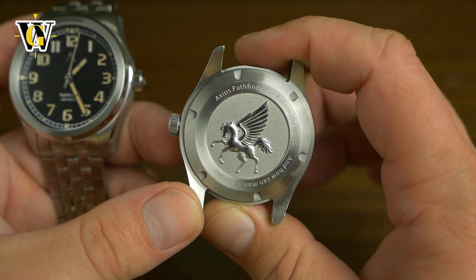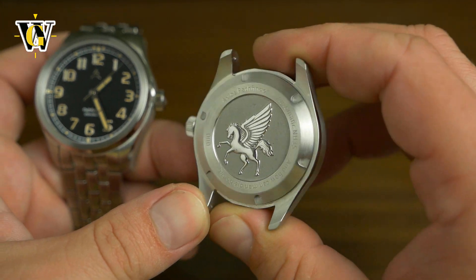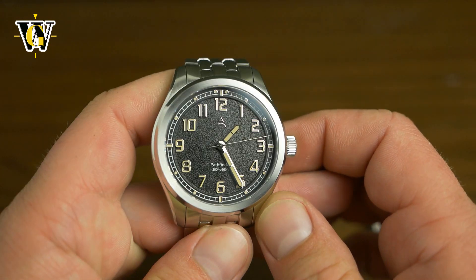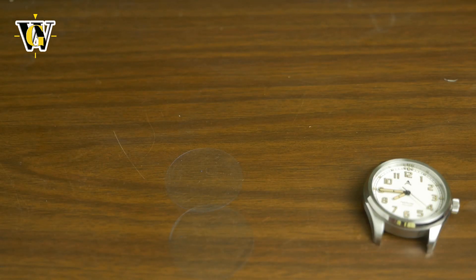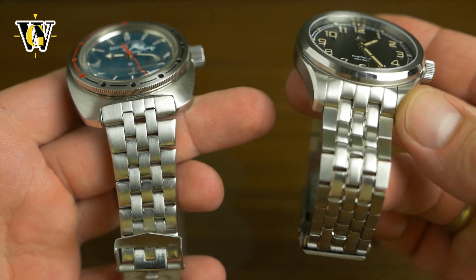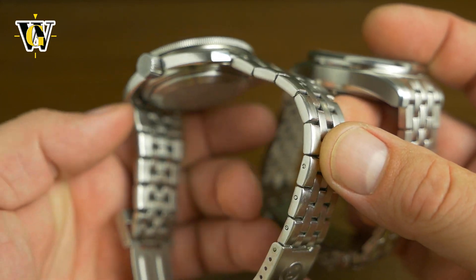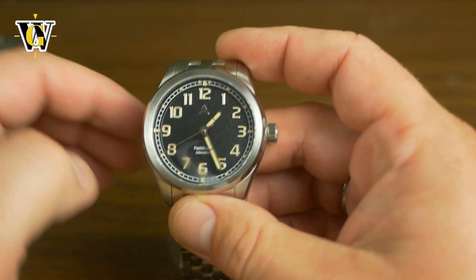Look at the logo on the back — is this a Pegasus? Pretty cool. This is called the Pathfinder, which is a pretty good name for a field watch. I also noticed the bracelet looks similar to the one on my Vostok Amphibia, but this one feels much more massive because it's all solid links, while the Vostok's is hollow and folded. So the Vostok's is quite jingly, while this one is very sturdy.